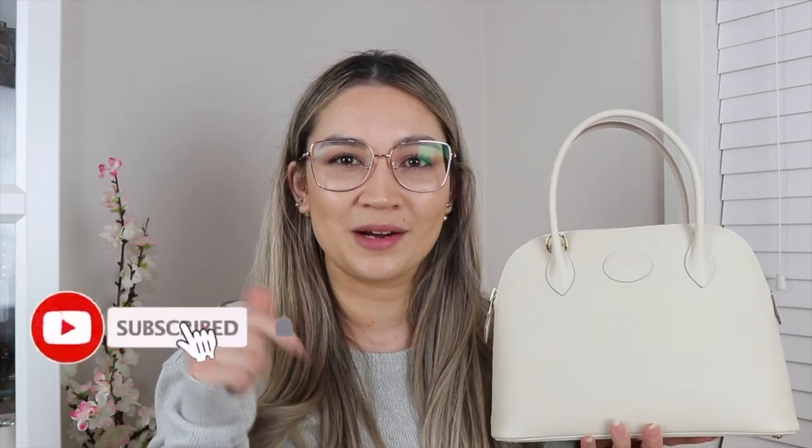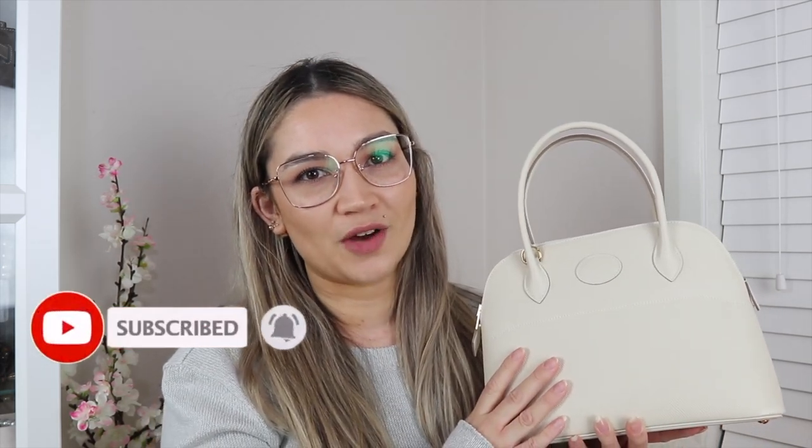Before I dive into today's video, if you are new to my channel and you love luxury videos and you especially love Hermes, I would love if you would hit that subscribe button below and also the bell so you can be notified when I upload new videos, which is twice a week on a Wednesday and on a weekend.